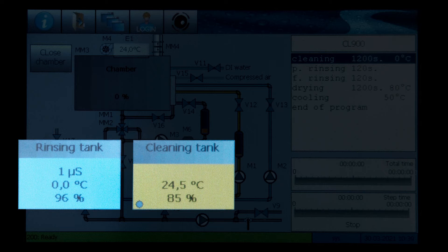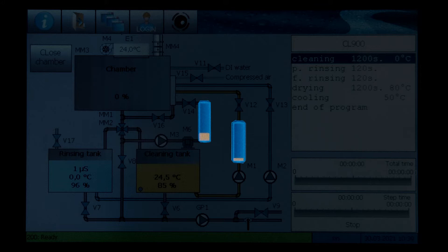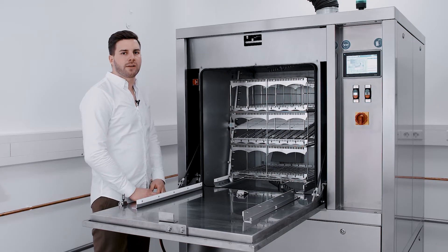You can see the different tank levels, the conductance of the rinsing tank, the temperature of the tanks, or as well the visualized filters, where you can see when the filters have to be changed. With this display, you can control many important functions of the system.